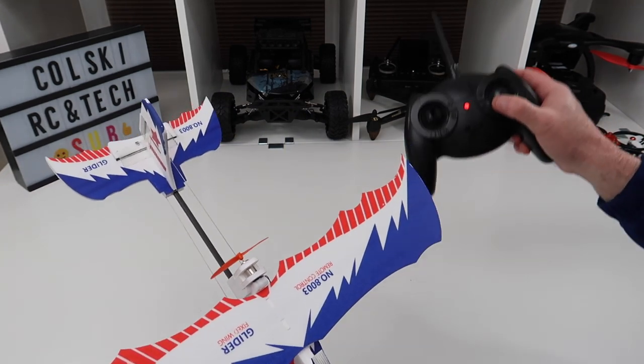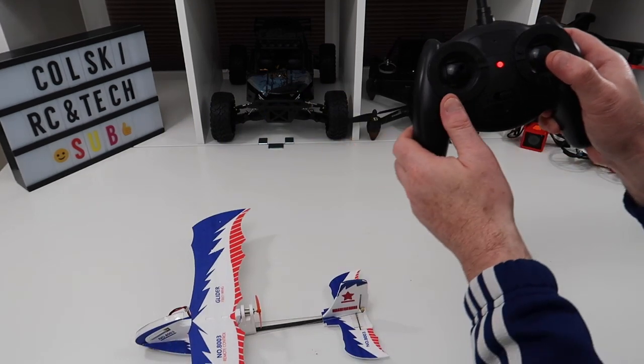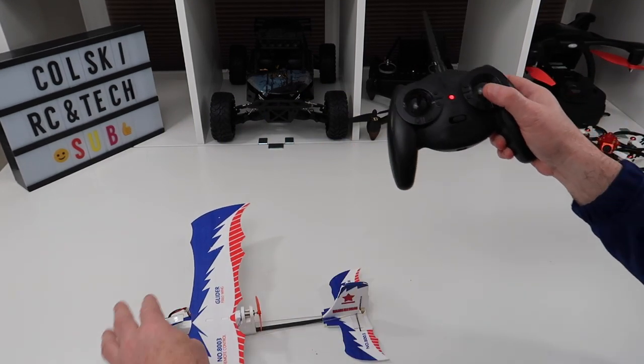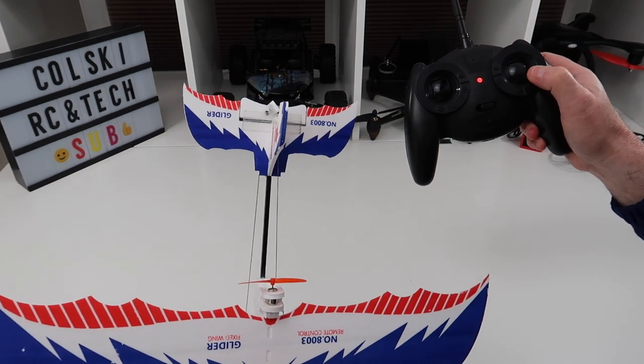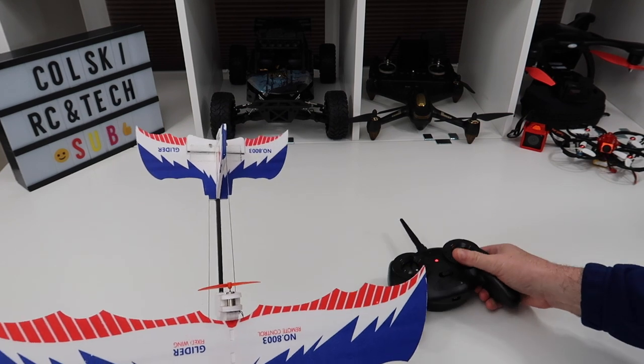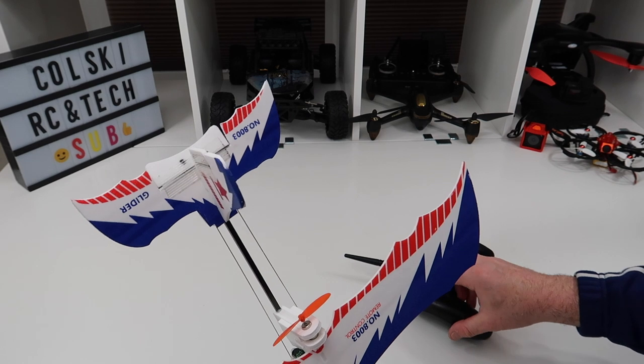As you can see, even though the rudder should be on the other channel, it's actually working more like ailerons, which makes it easier to fly for me. So I've got ailerons if you like on this side, but it's on your rudder channel, and then on the other channel I have the elevator.